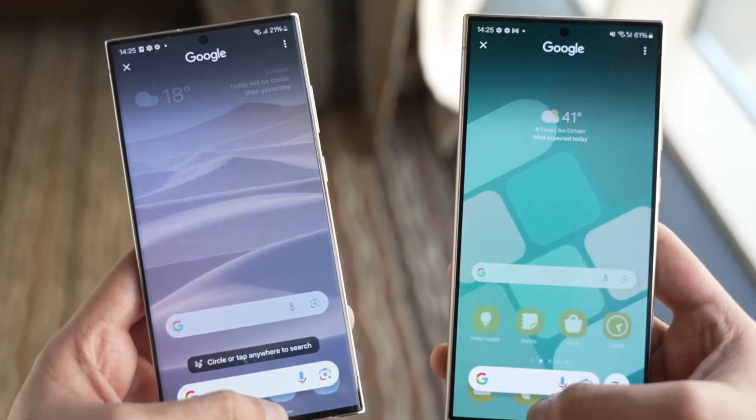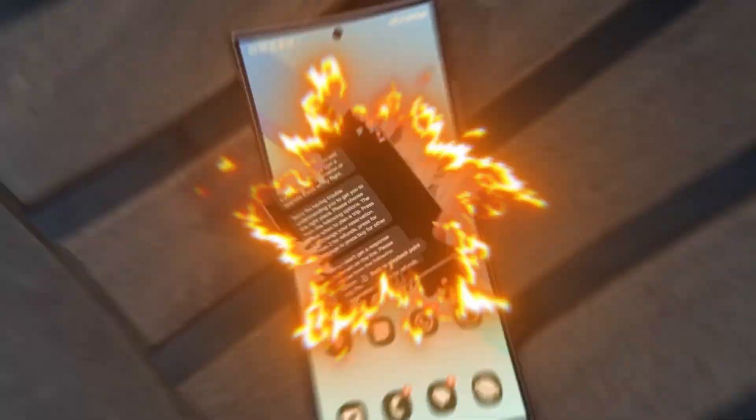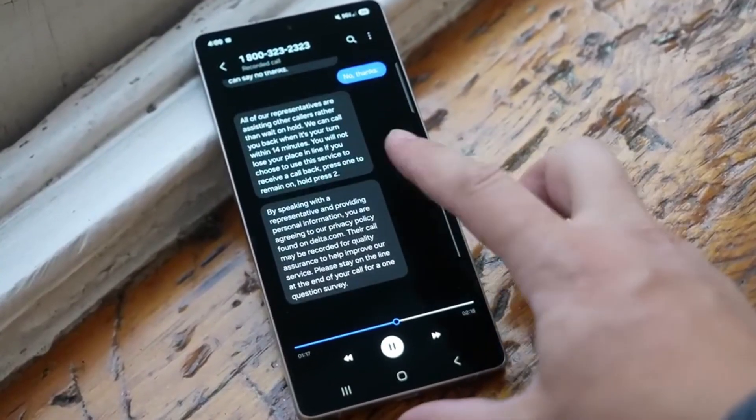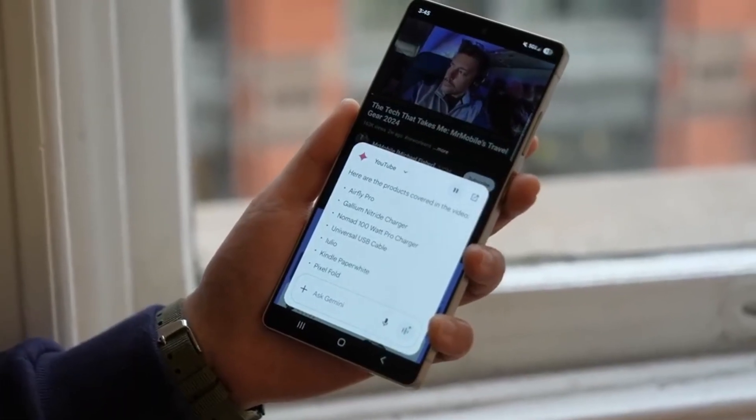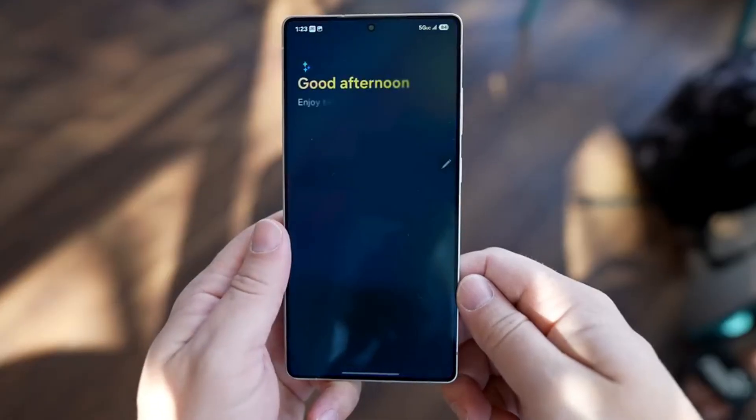No more scrolling side to side just to switch between features — that's a quality of life update that many users will appreciate. Even the screen recorder has been redesigned. The buttons are larger, and each option comes with an icon that explains its function visually, making it easier for people who might not be familiar with all the settings.